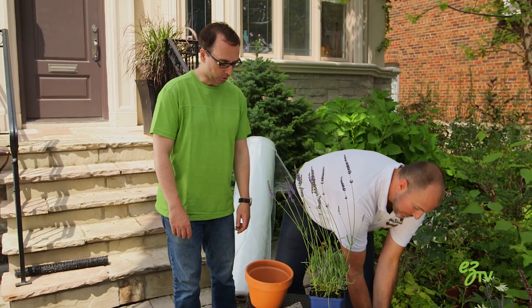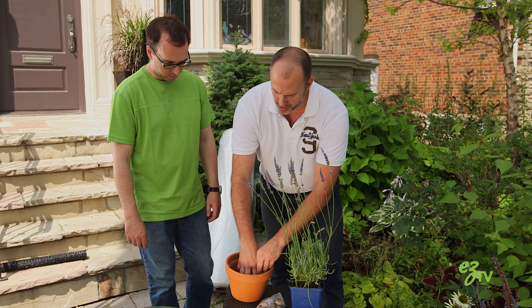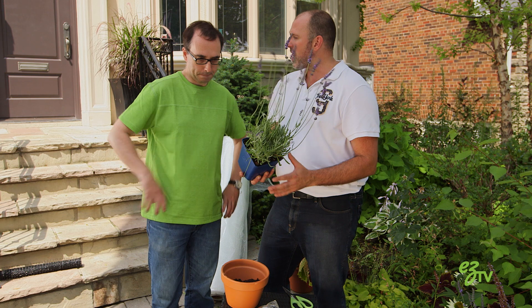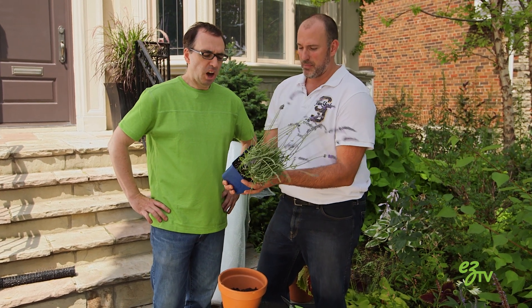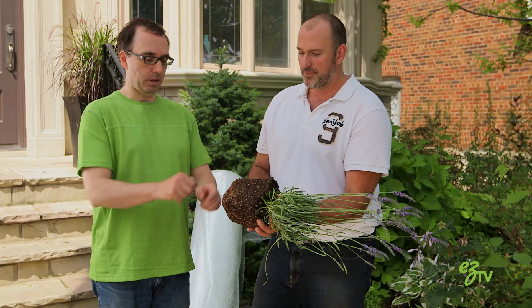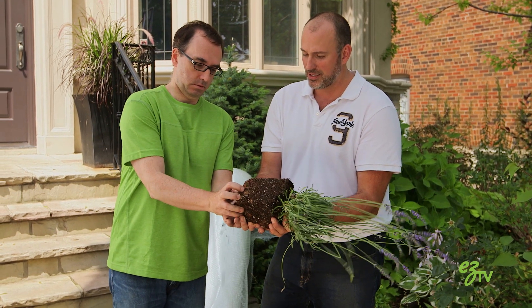Once your rock is in your pot, you're gonna put a loose layer of soil on the bottom, just like that, to hold the rock in place. Then we're gonna start with our lovely plant. We are not hurting the plant — no plants were harmed in the making of this pot. We're gonna pop it up like this. See those roots at the bottom? Rip them off — really. Go hard.